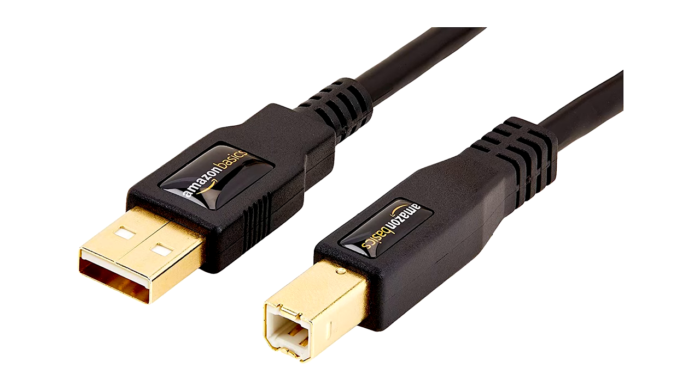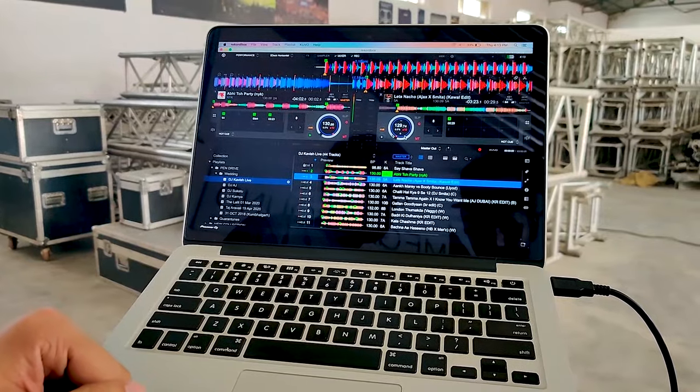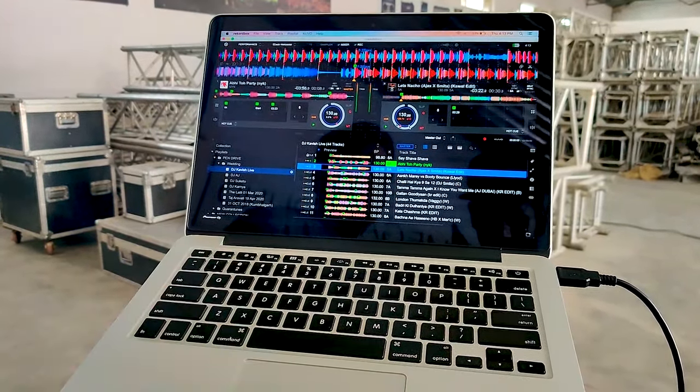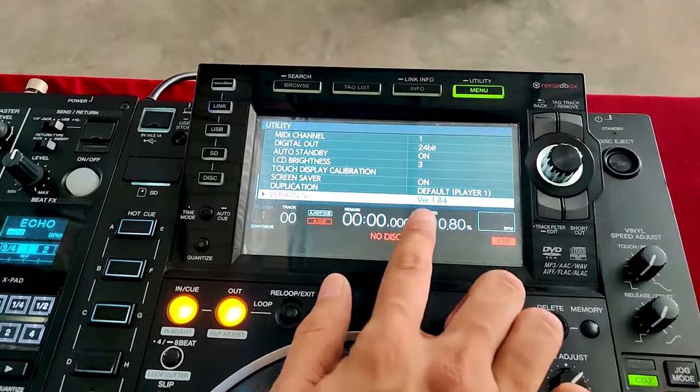First things first, to connect your laptop to any CDJs, you will need something in between, and that is a USB cable. I have posted the link in the description — please check that out. Next, you need your laptop with the latest version of Rekordbox and the license key for performance mode. Also make sure your CDJs are on the latest firmware.